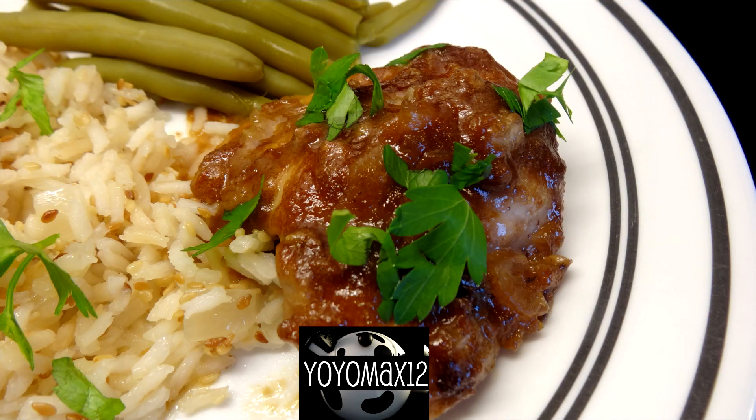Bake this at 475 degrees for about 45 to 50 minutes until the chicken is done. I actually basted the chicken with the drippings from the bottom of the pan 2 to 3 times during the baking.